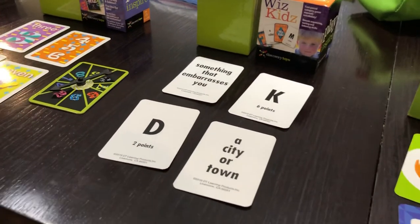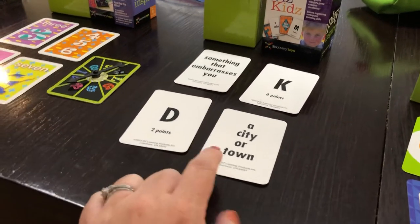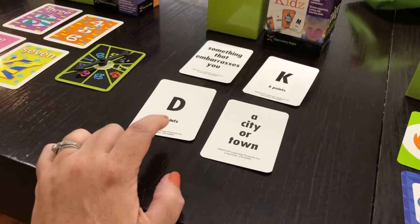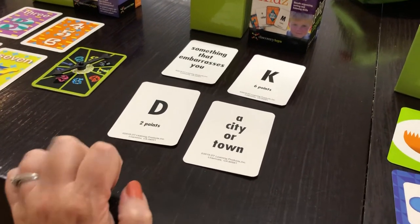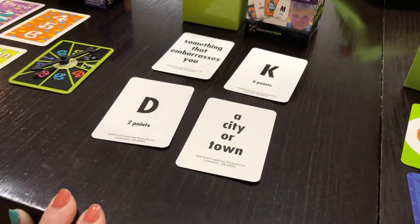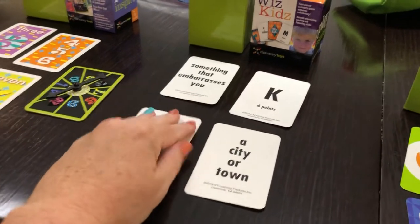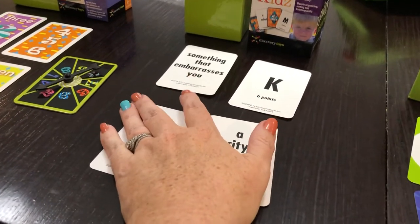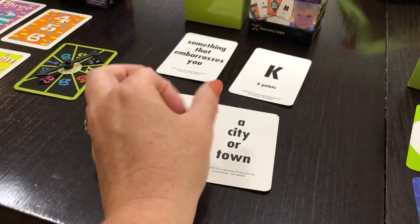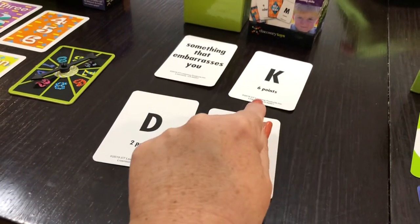Then we have Whiz Kids. As you guys can see here, Whiz Kids has letters and then it has topics — like 'a city or a town' or 'something that embarrasses you.' The letters have different point values. For example, if I'm playing with my husband, we could play with the same letter and have to come up with something that embarrasses us starting with the letter K within a minute. If we get the same word, it doesn't count. If we choose different words, we'd get six points per word.